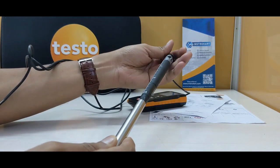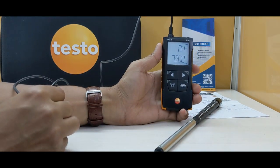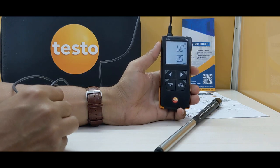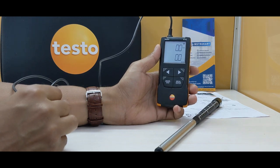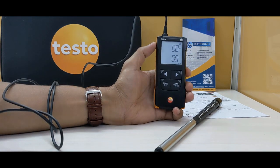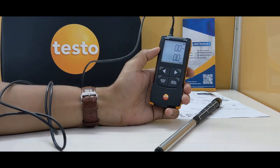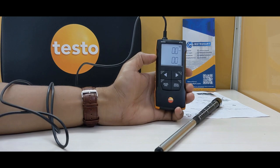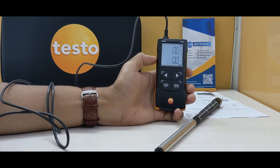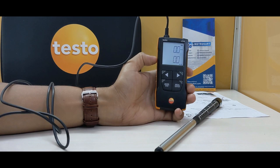The best part of this device is that it has mobile connectivity — Bluetooth connectivity to a smartphone — which allows you to see time and point mean value calculations and other calculations required for an HVAC engineer to decide on corrective actions.